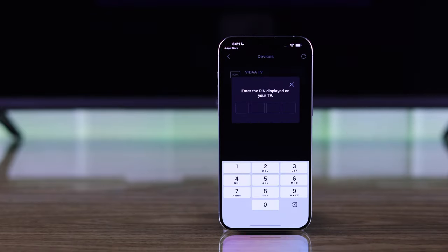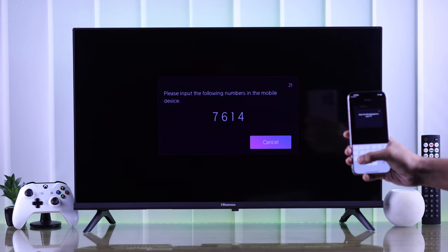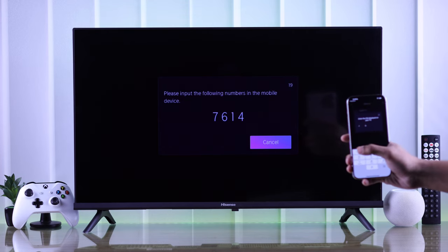After that, tap on your TV and immediately a PIN will pop up on your Hisense TV screen. Now put in the PIN and you'll be connected to your TV right away.